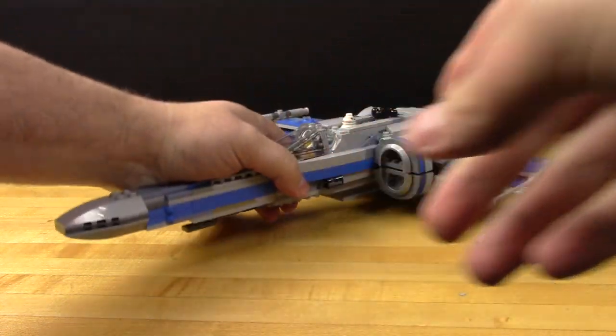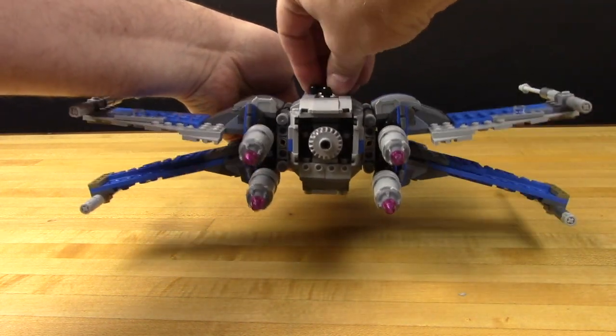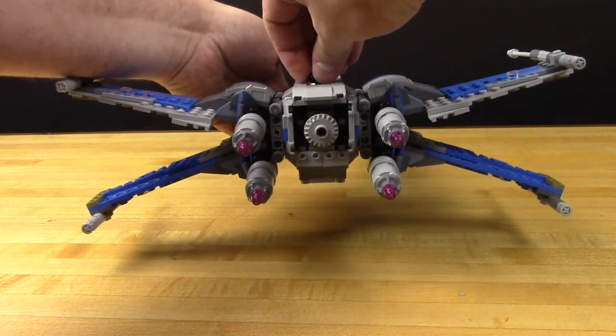To do this, we're going to use a variety of parts and components, all of which are very easy to find and fairly inexpensive. Luckily for us, we don't have to add much in the way of LEGOs, because the mechanics and the gearing is already built into the model.